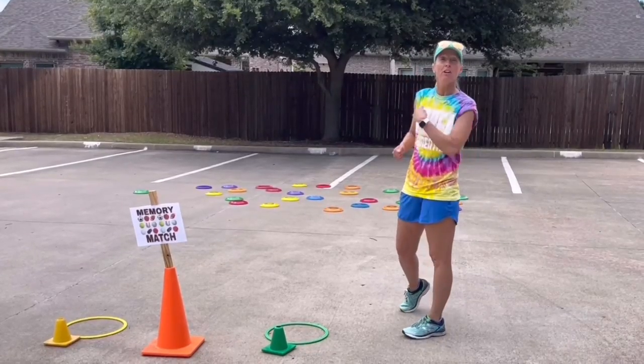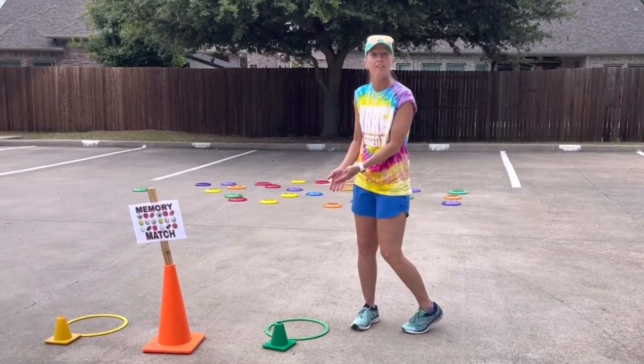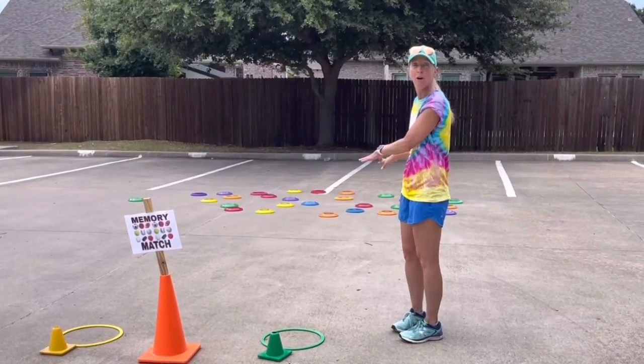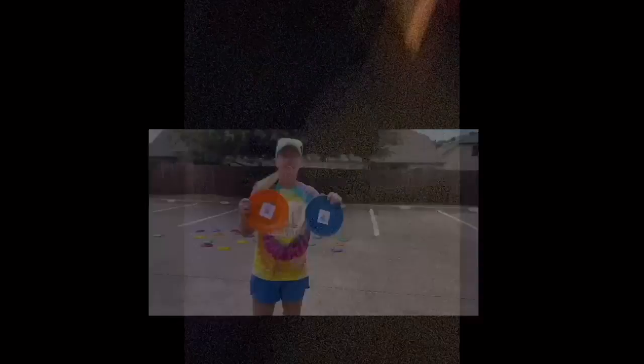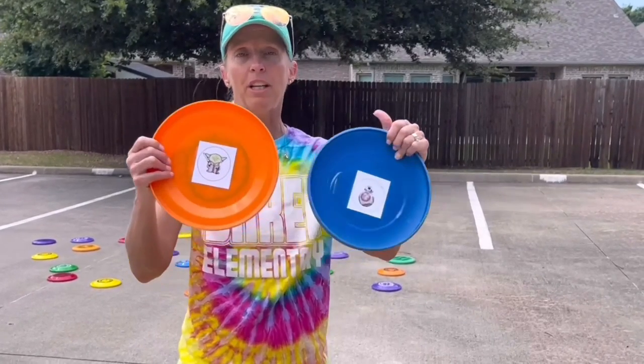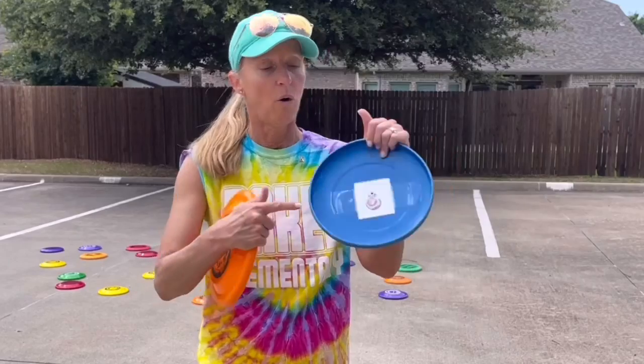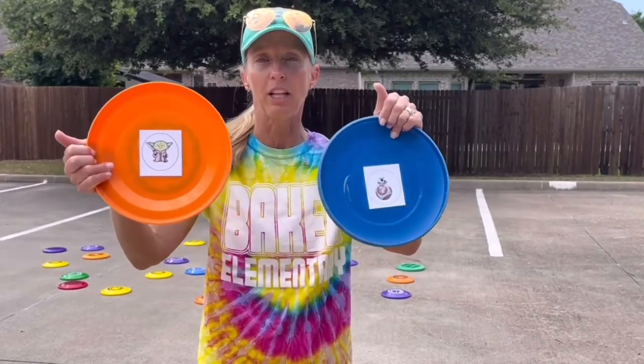For memory match, you compete against your partner. You run down, turn one frisbee over, then turn a second one over — if it matches, you bring them back to the hoop; if it doesn't match, you turn them both back over and it's your partner's turn. This is what the frisbees look like — we taped clip art on them. We did a Star Wars theme this year, so they have to match either Yoda or BB-8.